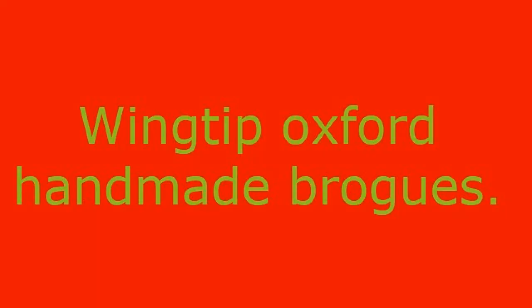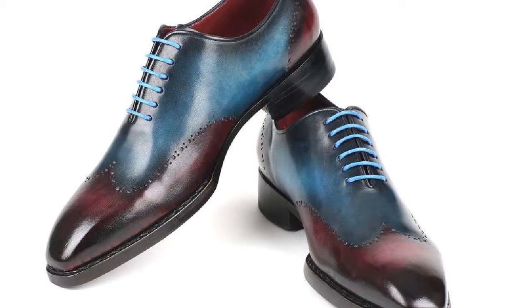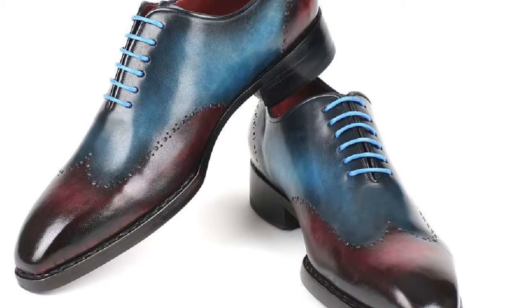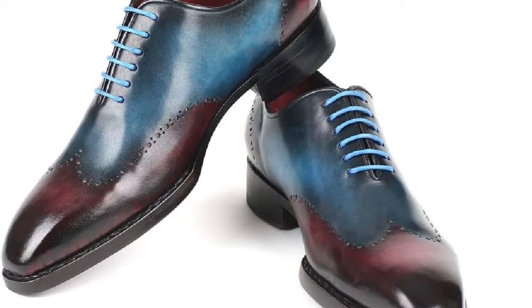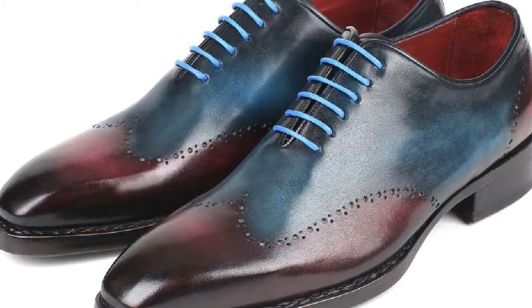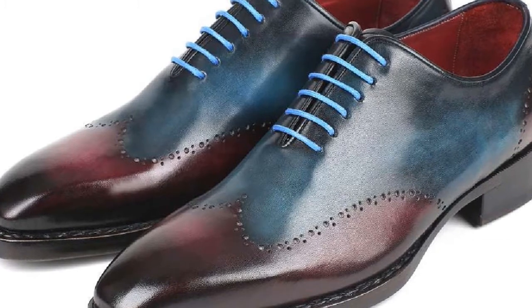Wingtip box for handmade brogues. Blue and purple hand painted leather upper, with Bordeaux leather lining and inner sole.